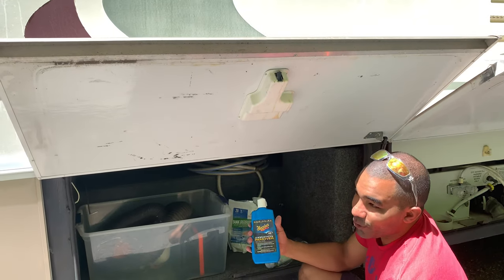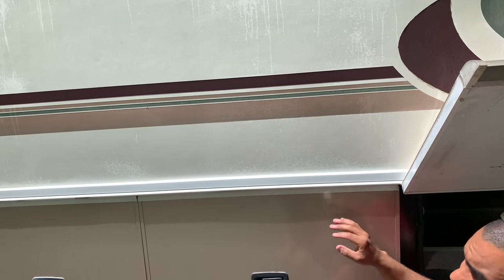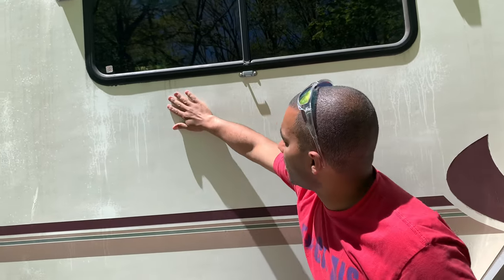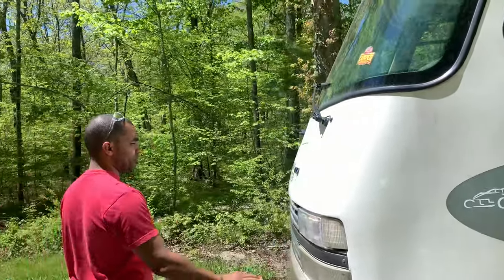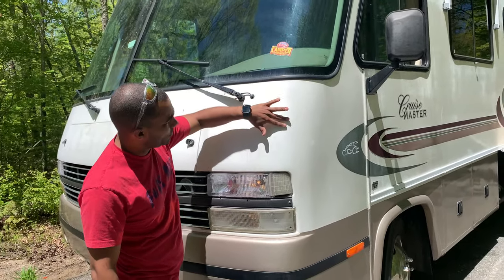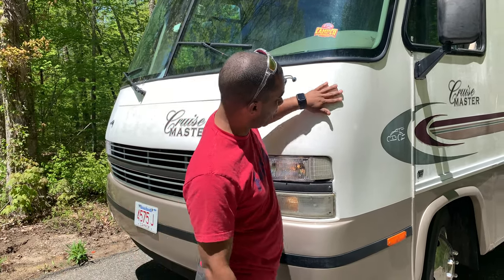This is an oxidation remover — you've got to be very careful with this. You can see how the clear coat is coming off here; if you use too much of it you'll take more clear coat off. What it's supposed to do is deoxidize all these spots evenly. I actually used it on the front of the RV and it took a long time. Another person tried to use something else to detail this front and you can see where the clear coat came off — so be careful how much you sand down.